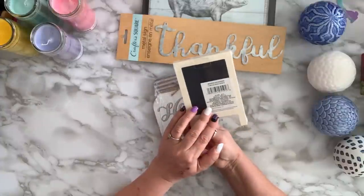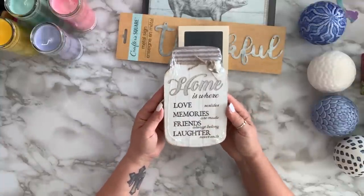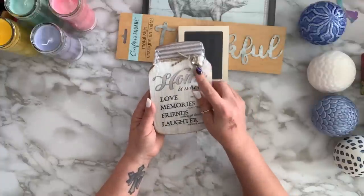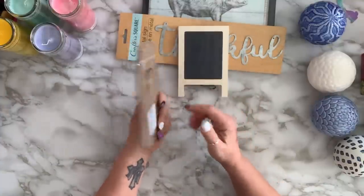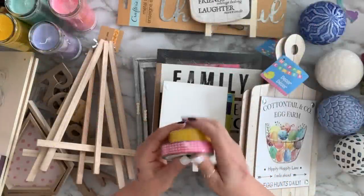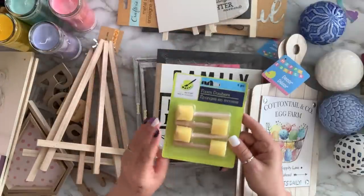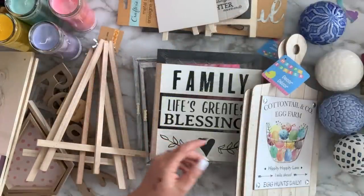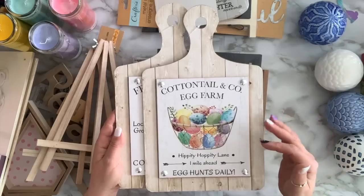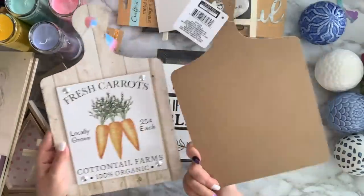I got this small chalkboard easel — I have a white one but grabbed the chalkboard. I found this little mason jar sign that says 'Home is where love resides, memories are made, friends always belong, laughter never ends' — it comes with a stand. I also grabbed these ribbons in pink, white, and yellow sheer. I have this larger one-sided easel and a pack of dobbers for stenciling. These cutting boards were in the Easter section so I grabbed two to DIY.